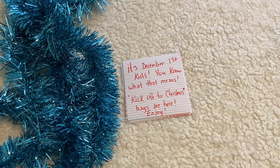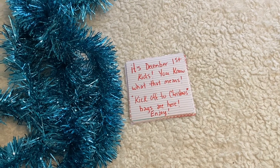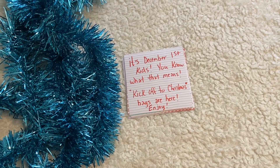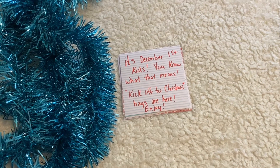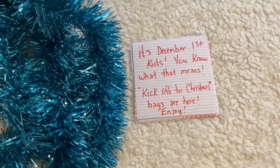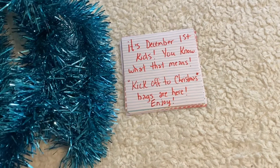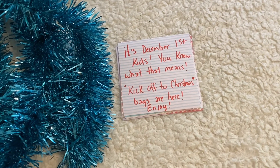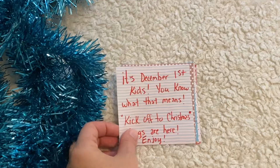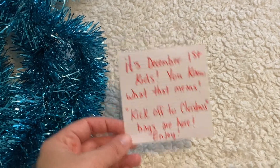To avoid just buying a bunch of random things to put into the bags, I like to mix it up with usually about 10 experiences or activities that we're going to be doing anyway throughout the holidays. It ends up being something really fun for the kids to look forward to. Every day when they open one of the bags, they don't know whether it's going to be a physical item or something fun that we get to do that day.